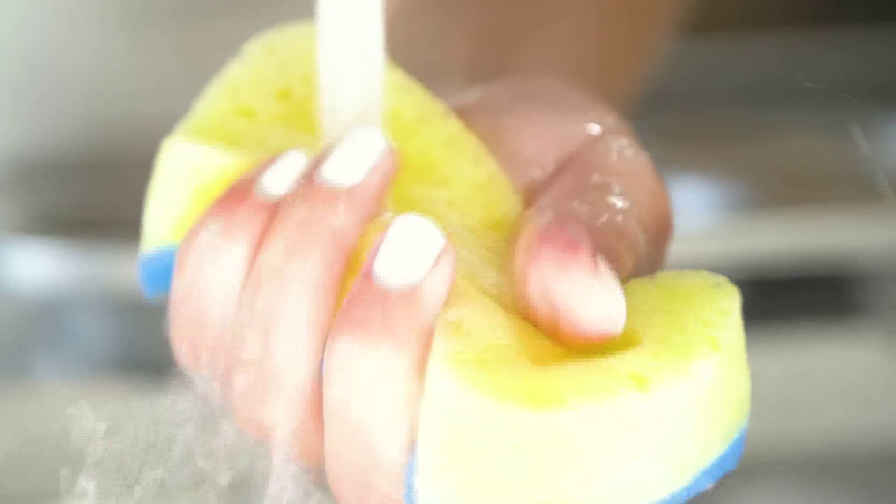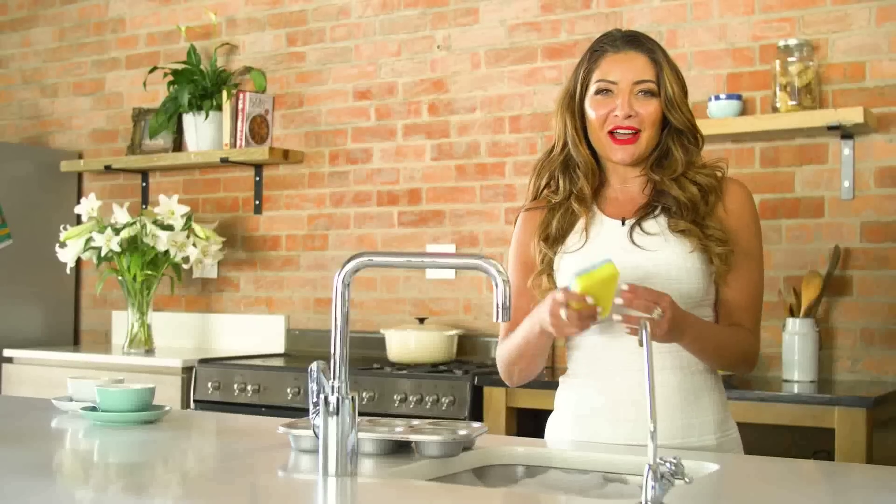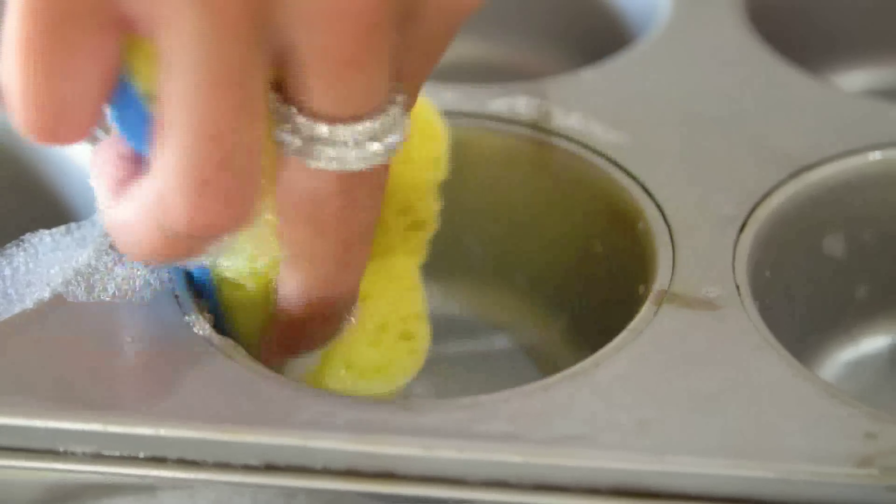The angled shape makes the scourer sponge easy and comfortable to hold, and you can use it in all those hard-to-clean places like tricky pot lids after an attempted cooking, which usually goes horribly wrong for me.